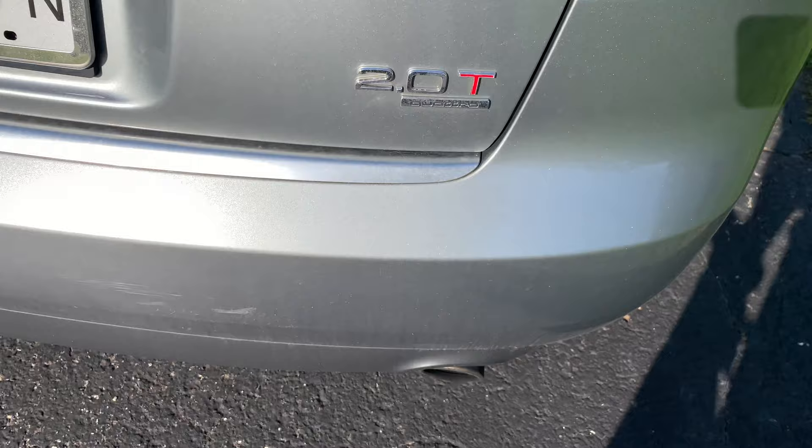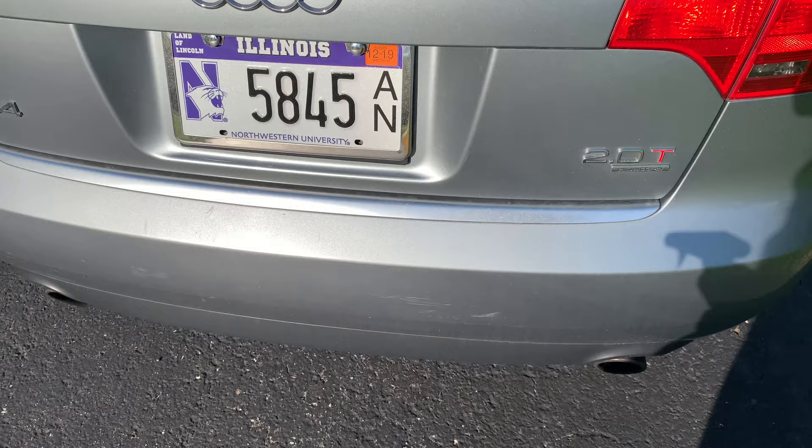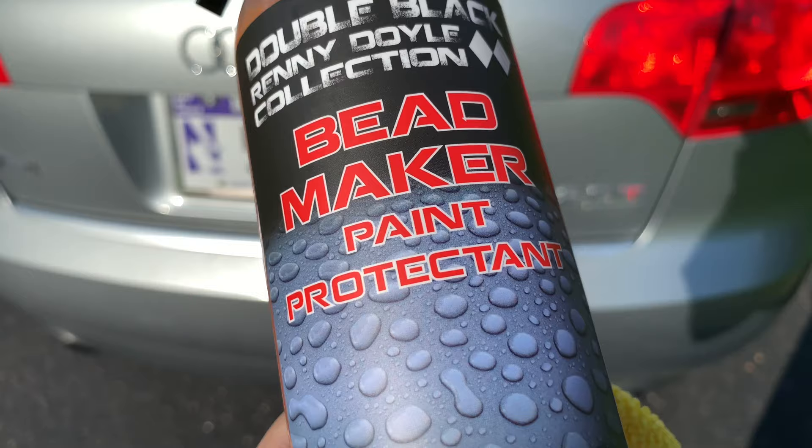It's just been baking and oxidized, and what I wanted to do here was take half of this bumper and hit it with some Beadmaker and just see if I can add some shine. I would like to do a full paint correction and really detail this up, but this is just going to be an extreme test of Beadmaker to see if it works.